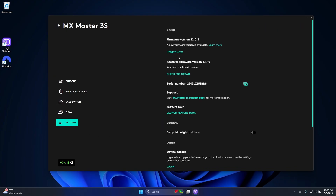Now I'll go to Settings, and typically right here under Firmware Version, it'll have a check for update. I checked it just a bit ago and it downloaded the new version, so I can go ahead and click Update Now.